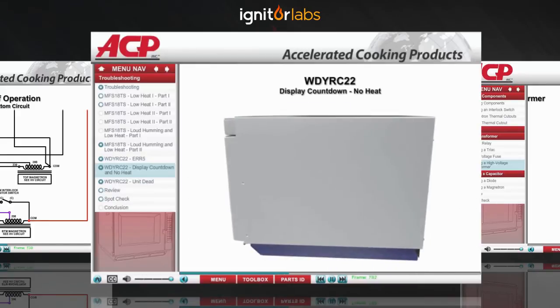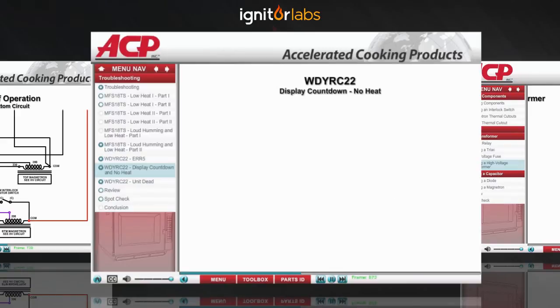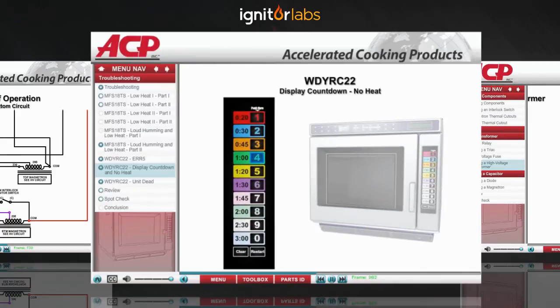Unplug the oven and remove the outer case. Plug the oven back in and locate the power relay. Put a load in the oven, then select and begin a cook cycle.